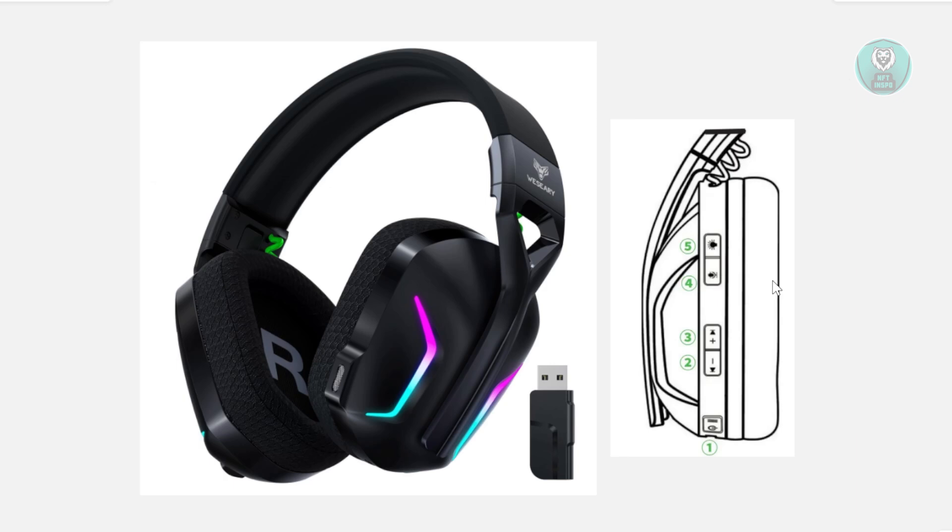Now, you might be wondering how to exactly reset your headset. Well, resetting your headset is actually fairly easy. The thing with this one is if you reset your Wii Siri WG1 headset, you could actually fix a lot of problems.